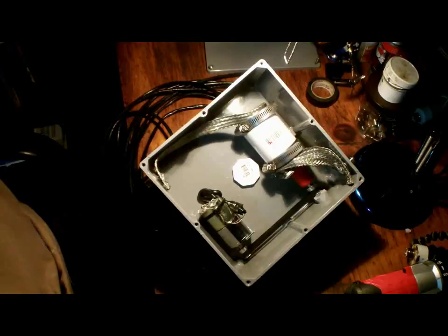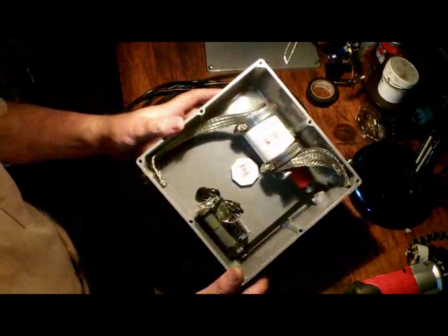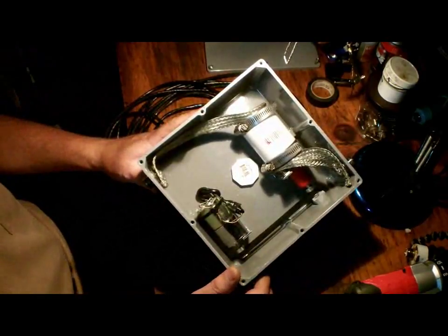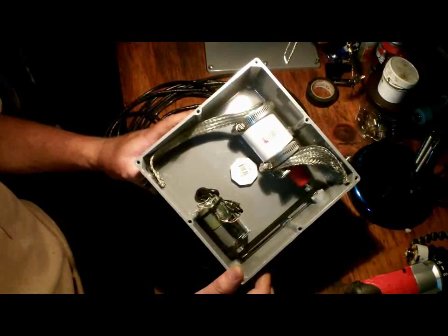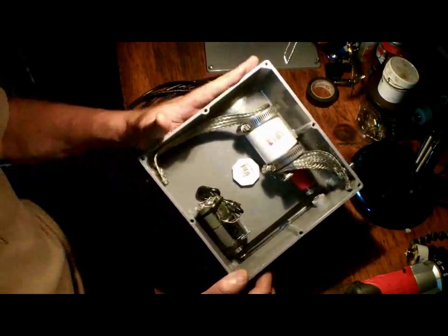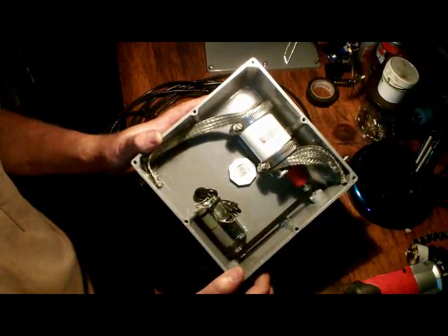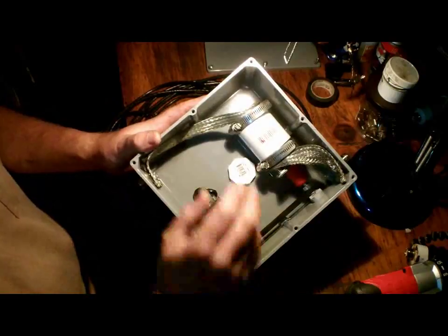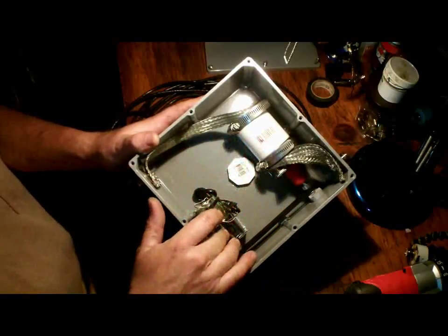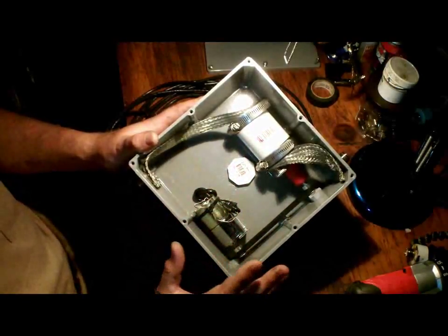K1GMM here. You can use either an air variable or a vacuum variable capacitor. Air variables are great if you want to run QRP — very cost-effective and cheap. I'm not a big QRP person, but if I'm going out I want maximum power. That's why I chose the vacuum variable route. This is a Comet 10 to 100 picofarad capacitor with a motor drive.